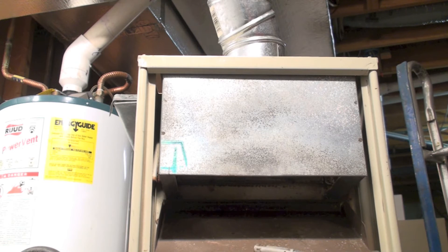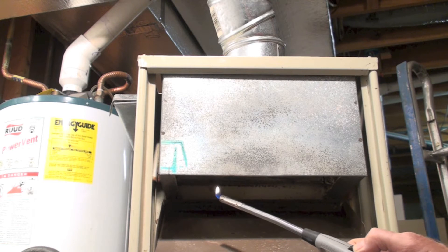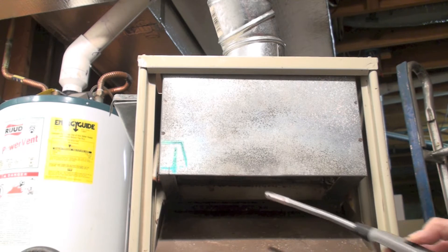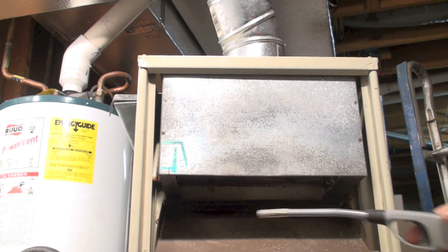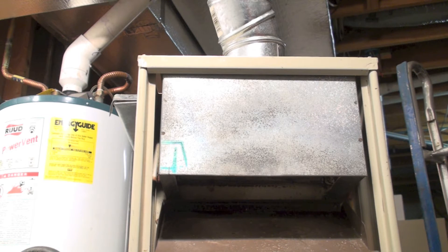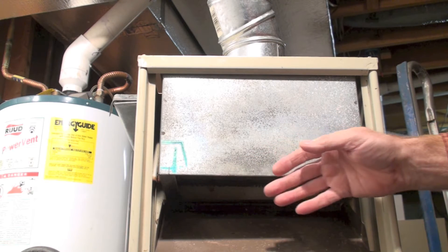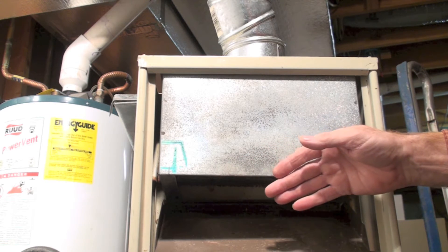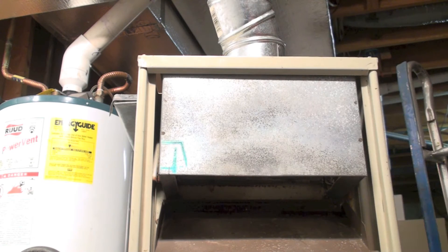When the furnace comes on, the flame should pull in at all places around the draft hood. Notice when I get right here it goes out — it's blowing out right there too. This is not drafting properly; it should always pull in. You don't really need a flame to figure this out — if you put your hand here and hot air is coming out, it's not working right, because it should be going out the vent.